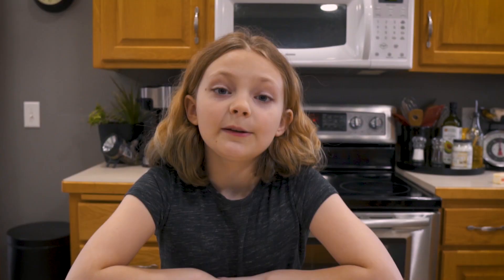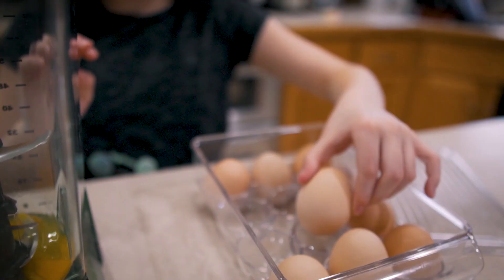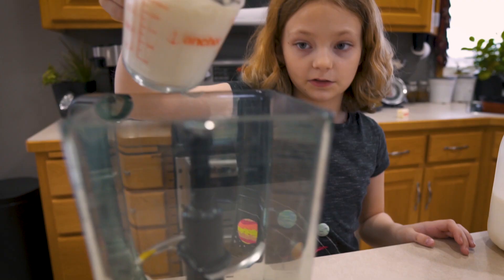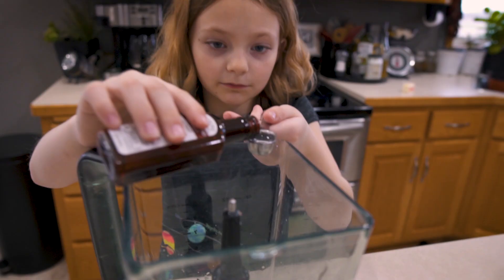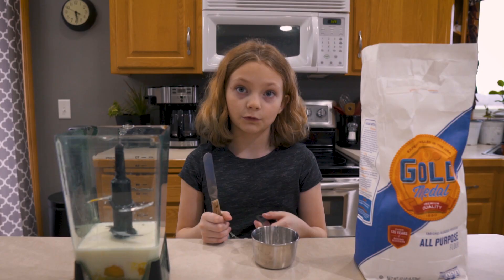While the butter is melting, let's mix up the rest. You want six eggs, one cup of milk, a dash of salt, one teaspoon of vanilla or almond extract, and one cup of flour.